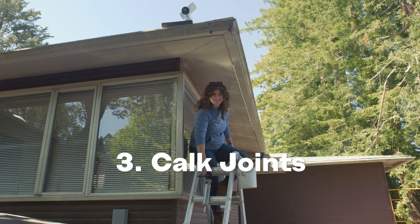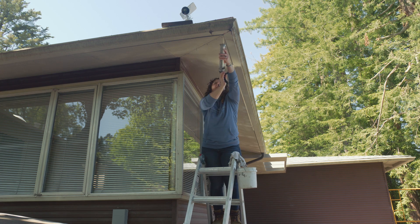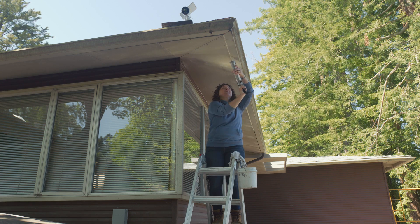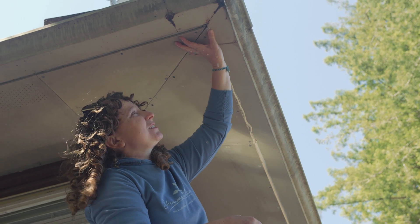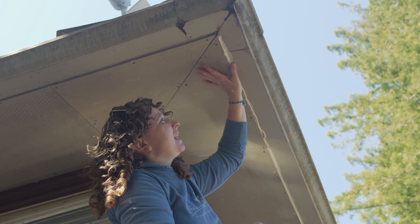Step three: caulking. Use an exterior grade caulk to seal all of the joints, making a smooth surface for painting. I like to use water and my thumb to smooth out my joints. I've tried lots of products for this and just find that water and a thumb really makes the best line.